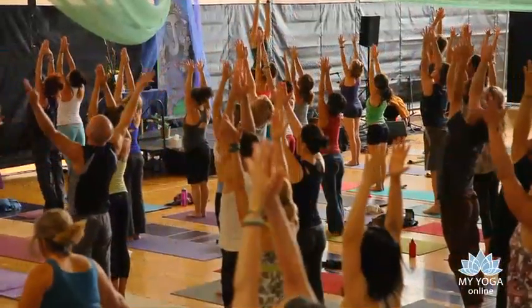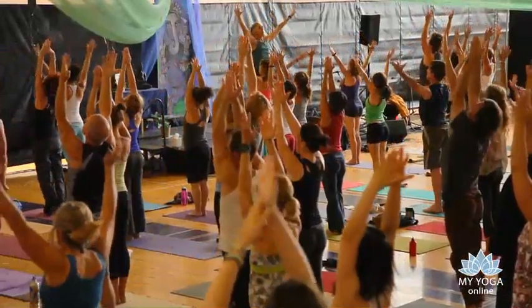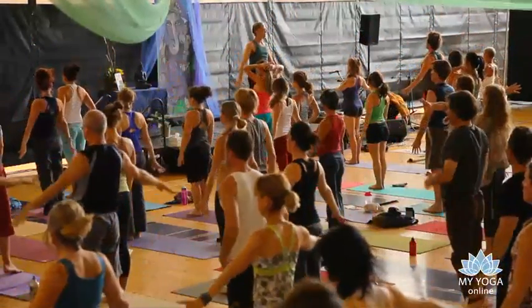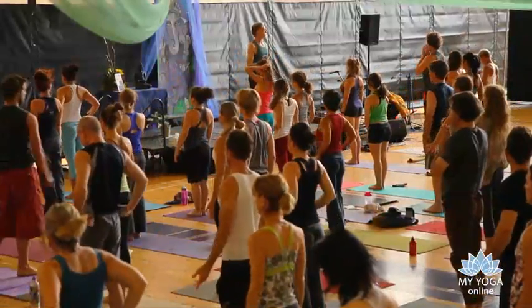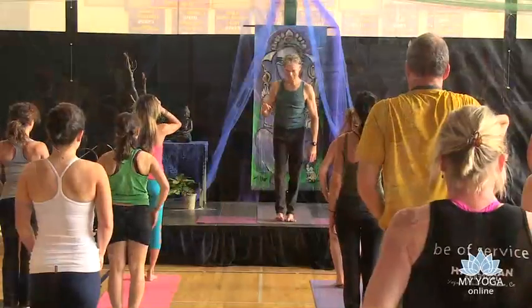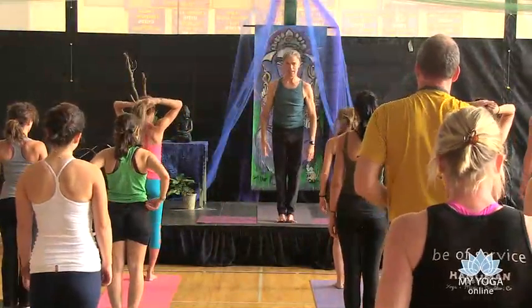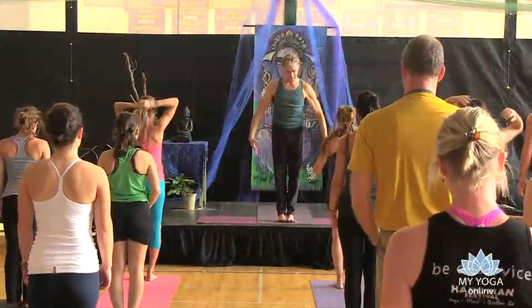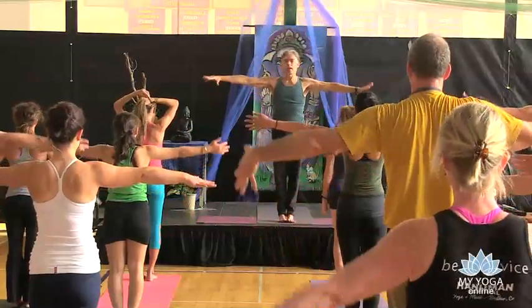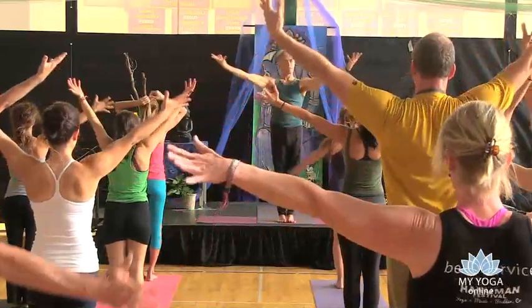And then you swim home. So we're now going through the sun salutation — we're going to do the warrior poses. Inhaling, legs tone, the back of the diaphragm opens, and then we spin the edges of those wings.